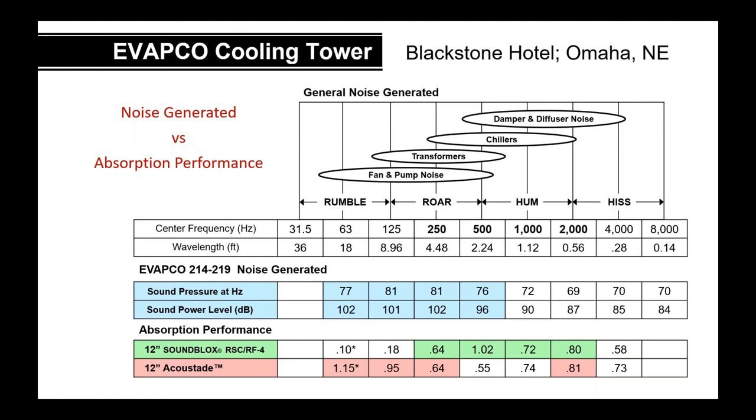Here's an actual case study where they looked at generated noise from a cooling tower. You can plot the sound pressure level and see in the blue areas where it was greatest at the low end — the majority of noise was there. You can then compare the 12-inch Sound Block ACF or the 12-inch Acoustate to decide which to use for that particular project.